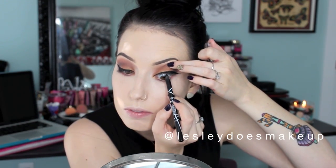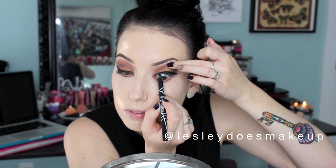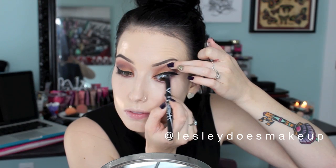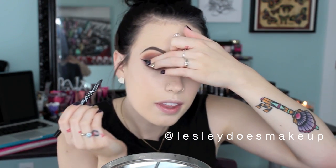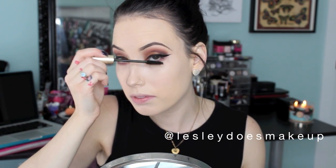For tight lining, I am taking my LA Girl Glide Gel Liner Pencil in the shade Very Black. I wear contact lenses and it is really hard to find a pencil that doesn't smudge on them, and this one doesn't — which is pretty awesome. I am going to be applying false lashes, but just to give my real lashes a coat of mascara first, I am using the L'Oreal Voluminous Original Formula Mascara. It is pretty good. I am not a huge mascara person since I normally wear false lashes.